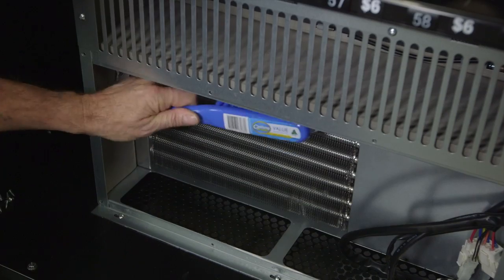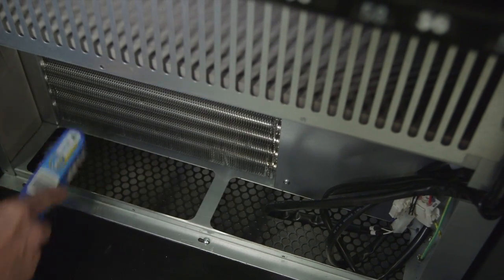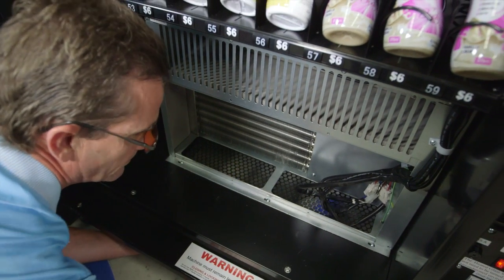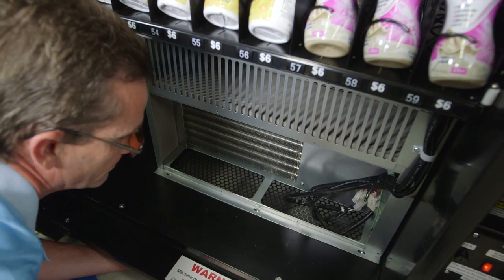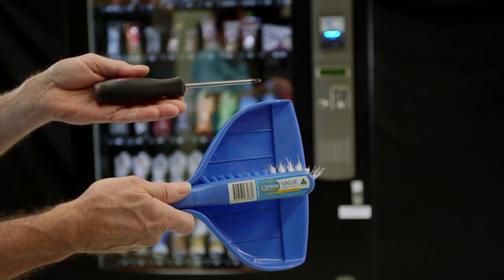It's recommended that condensers be cleaned at least every two months if positioned on carpet, or at least every four months if positioned on tiles or concrete. All that is required to clean the condenser is a household dustpan and brush, and with some models you will need a Phillips head screwdriver.